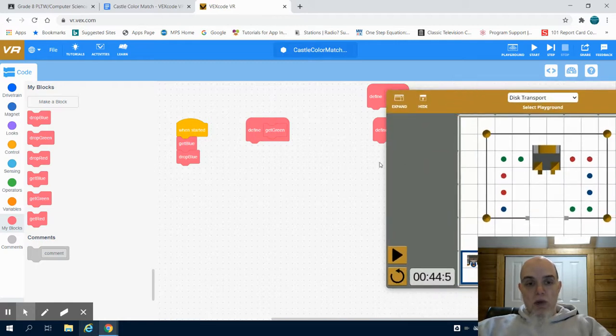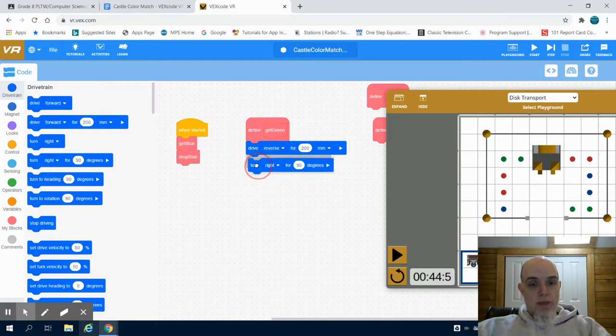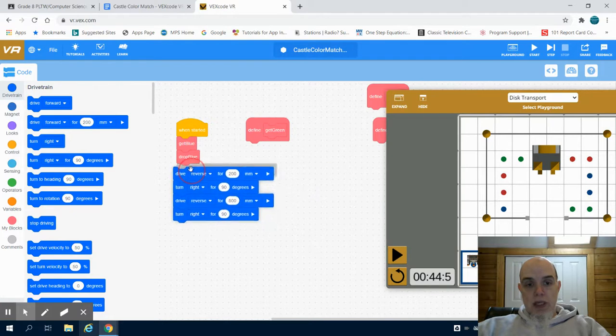Before I can write that function, I have to reposition my robot to some type of start point. I'm going to come to my drivetrain and drive in reverse 200 millimeters, make my right-hand turn, go in reverse for 800 millimeters, and turn my robot right 90 degrees. What this does is basically resets me so I'm able to get to that start point.